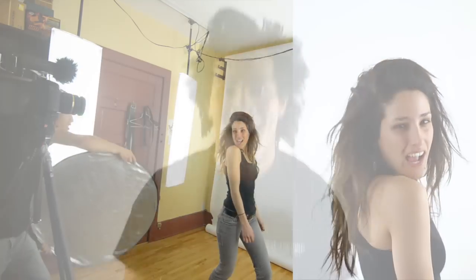And there you have it, simple as that. All you need is one extra person with a little bit of arm strength.